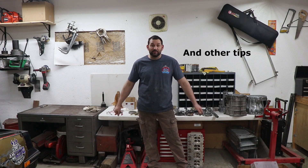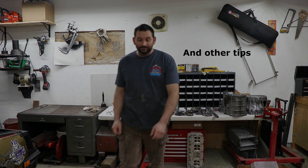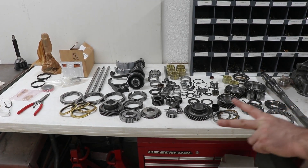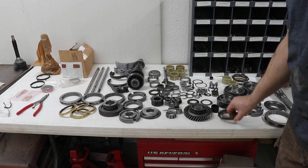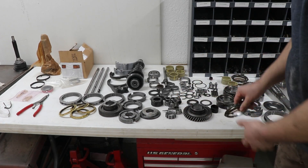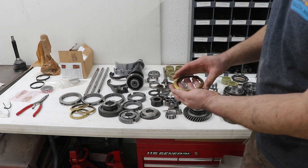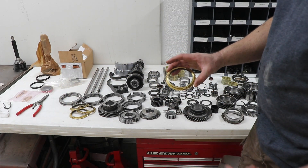So you take the Tremac 3650 apart and you need to do some synchros because you're having a bad time shifting. Let's go over checking your synchros and seeing what's good and what's bad. There are two different types of synchros in the Tremac 3650: we have the three-piece for first and second gear, and we have the one-piece for third, fourth, fifth, and reverse.